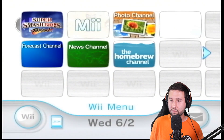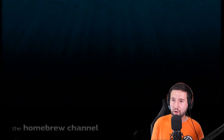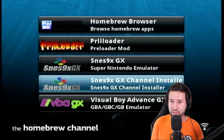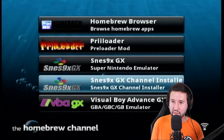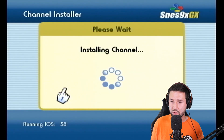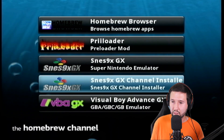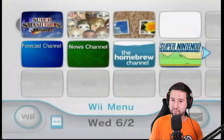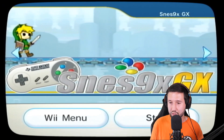I'm going to go to 'Reboot Wii.' Now we can head back over to the homebrew channel again, and you'll see that the things we downloaded are all here — like SNES9xGX, the channel installer, and Visual Boy Advance. I'm going to run the channel installer for SNES9xGX. It asks if you want to install the channel — yes. Channel installed successfully. We'll go back to the system menu to verify, and look at that — you can see we have a Super Nintendo entry on the main menu, which is pretty neat.